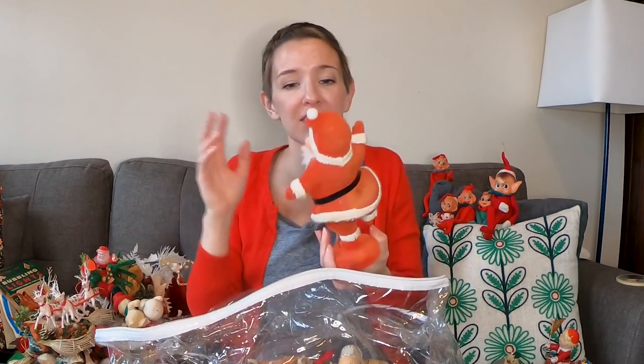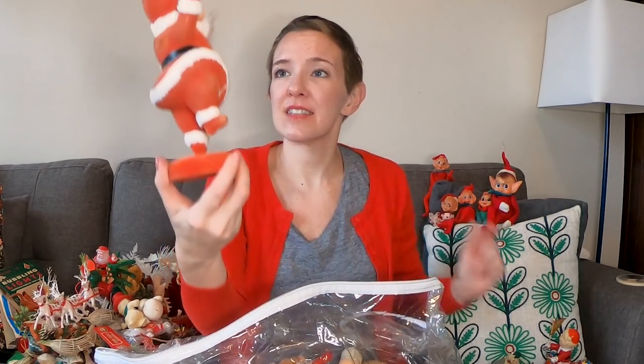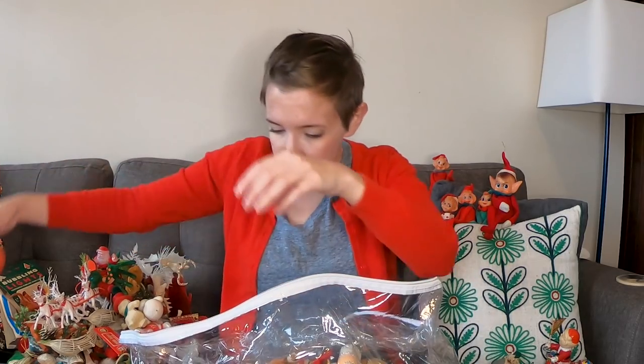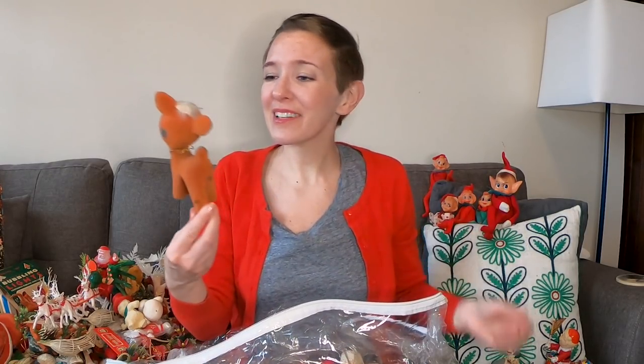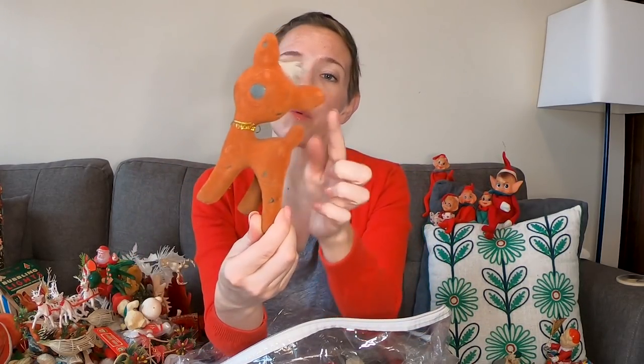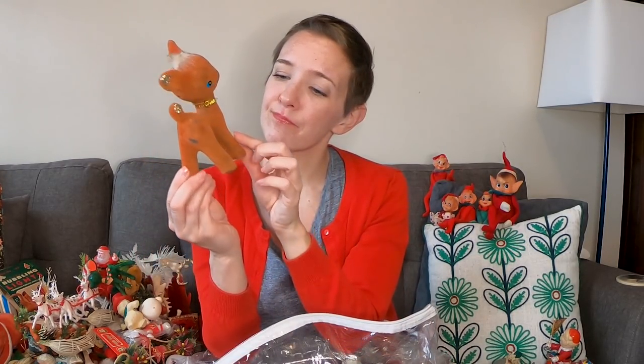Oh and we have again the classic dancing Santa — I say he's dancing, he looks like it. You see these all the time in an array of sizes — same shape, same color, but definitely ranging from small to large. Perhaps Santa has some bling on too, but he's cute. Oh, look at this little sad one — he is adorable, I love his little face. The flocked ones do get wear over time — you can see how it's missing and chipped in some areas, but they're still great vintage pieces.